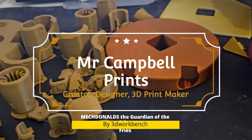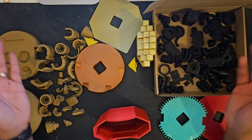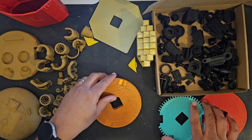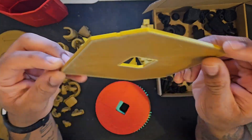Hey all, thank you for joining me today. In this video we're making McDonald's the Guardian of the Fries by 3D Workbench. The file was available for free to download on Printables right now and the wonderful 3D Workbench has made this file available for free for commercial use, so I also will be selling this on my Etsy store.